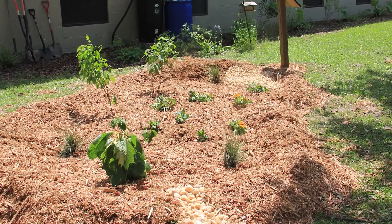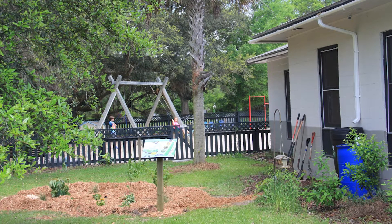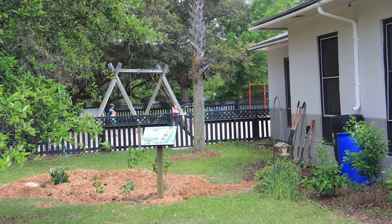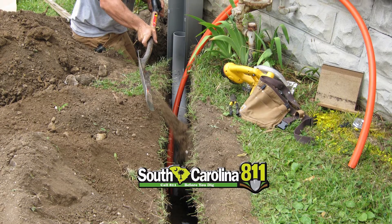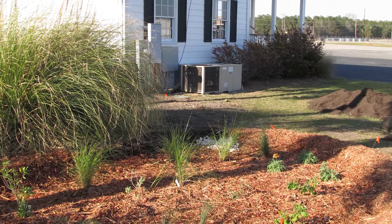Let's recap. Place your rain garden at least 10 feet from the foundation of your home and at least 25 feet from the septic system drain field. Avoid shallow water tables. Check for buried cables and pipes — call before you dig. And choose a location that is full to partial sun if possible.